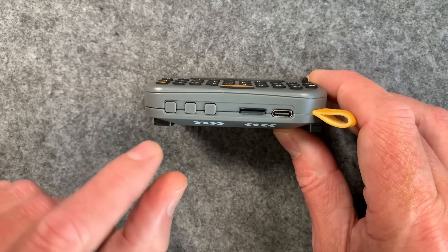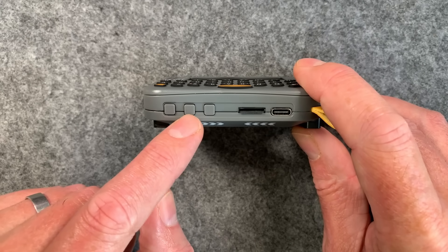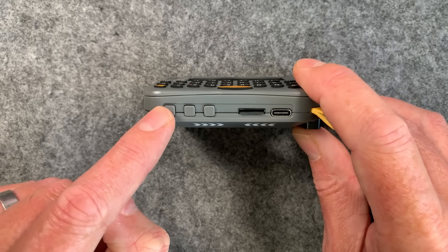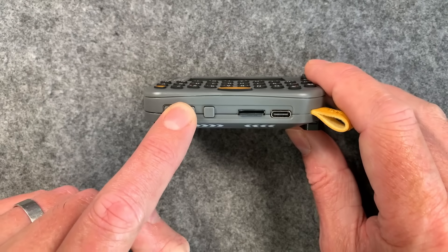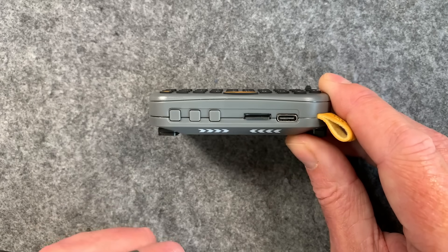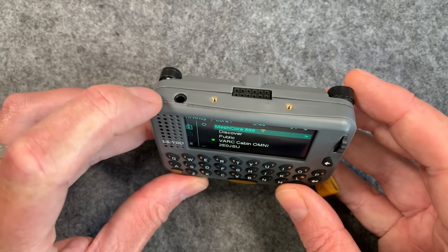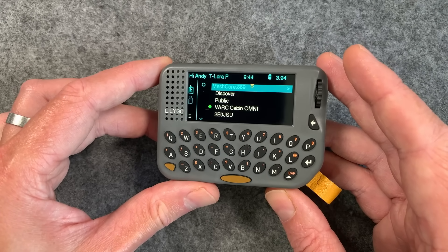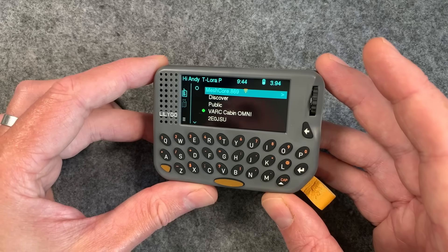There are a few buttons down here — a reset button, a boot button, and a user button, though we're not using those in MeshCore at the moment. To get this into DFU mode, you hold the two buttons down and then plug in the USB lead and it'll show up in your flasher. There's also an SD card slot, USB-C for charging and programming, a speaker, a headphone jack on top, GPS, and a GNSS receiver — a bit like the T-Deck Plus, so it's quite power efficient.